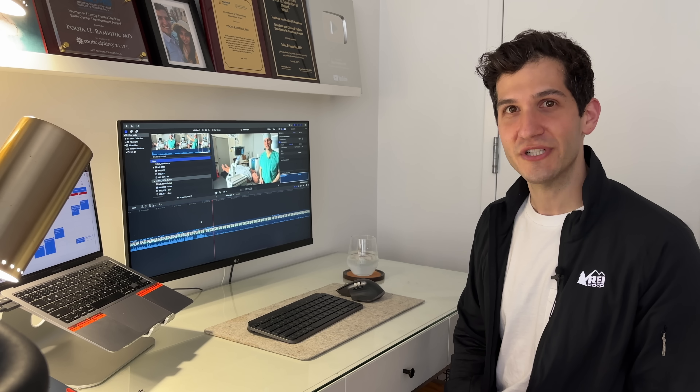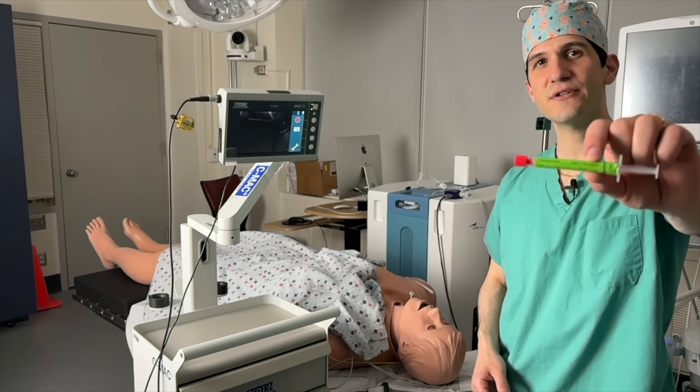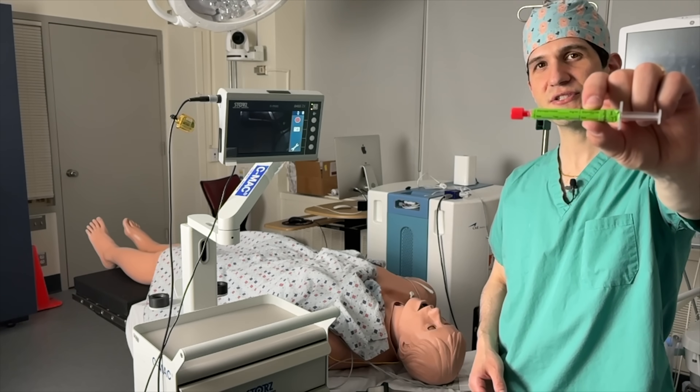It appears my cameraman walked off the job and left the camera on slow motion while it was recording, and the sound doesn't recover when run back at full speed. All that I was trying to say here was that it could be helpful to administer a medication called glycopyrrolate to patients, which can cause their mouth to dry out, making it easier to use the fiber optic scope so that you don't get any secretions on the camera.